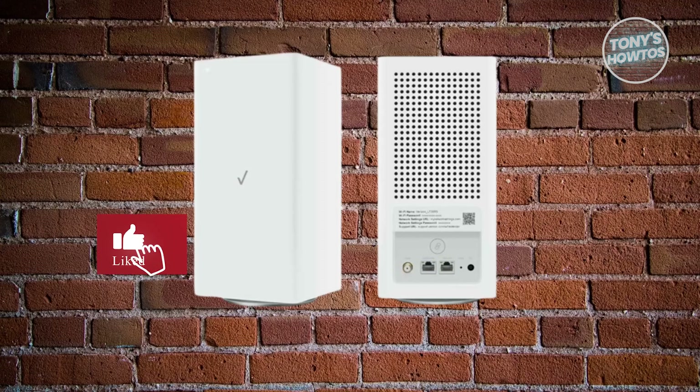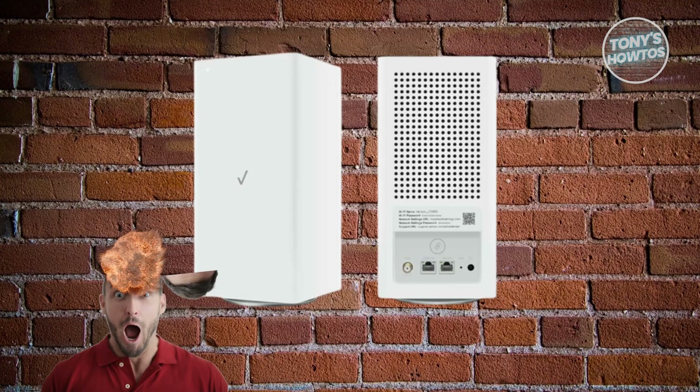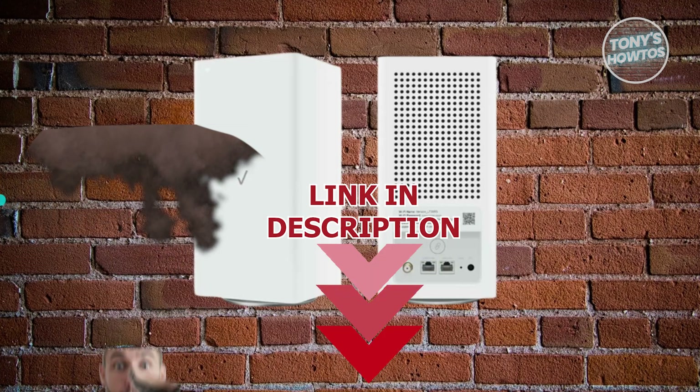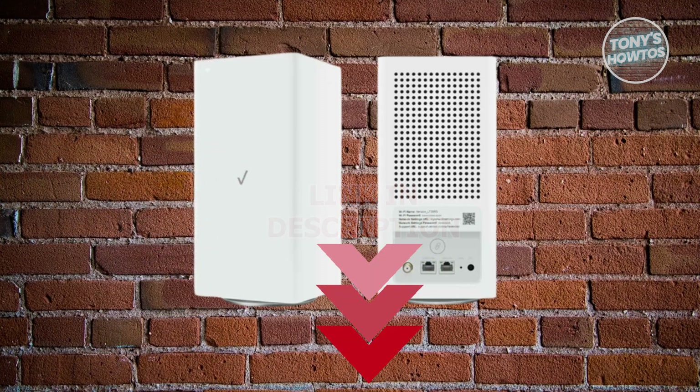Hey guys, welcome back to Tony's How To. In this video I'll be discussing with you how to set up a Verizon Wi-Fi extender. Let's get started.